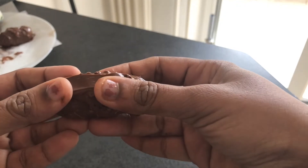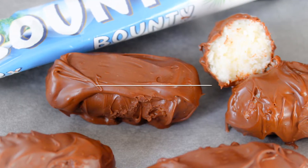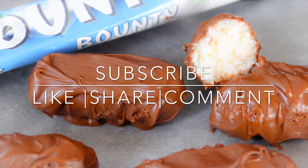If you want to try a Bounty Boss recipe, this is a very easy recipe to try. If you like this video, please subscribe, like, share, and comment. Thank you!